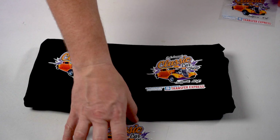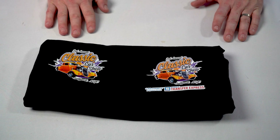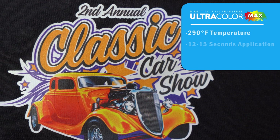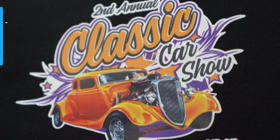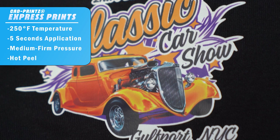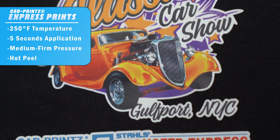With CAD prints Express prints, the application is where we see one of the largest differences. Ultracolor Max applies at 290 degrees, 12 to 15 seconds, medium pressure, and a hot peel. CAD prints Express print drops the temperature all the way down to 250 degrees — far under the heat sensitivity threshold for the vast majority, about 99%, of fabrics you'll be decorating on. It also applies in just five seconds — it's called Express print for a reason. Medium to firm pressure and a hot peel make this an incredibly versatile transfer.